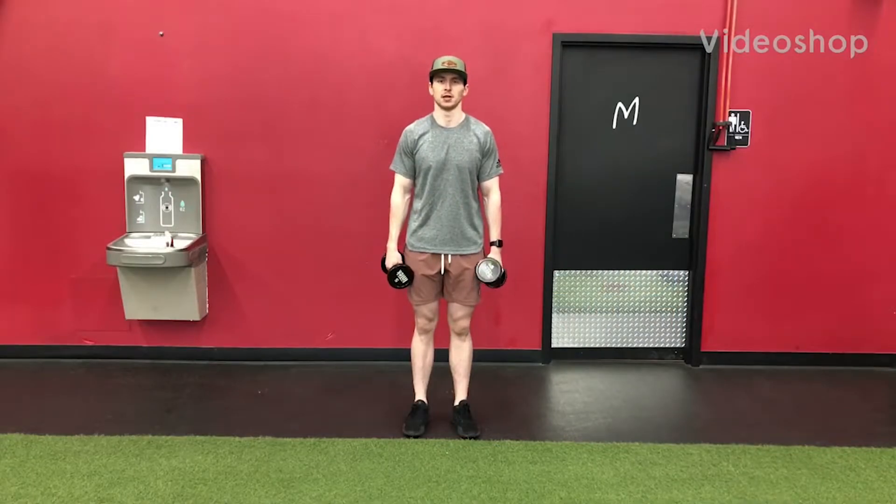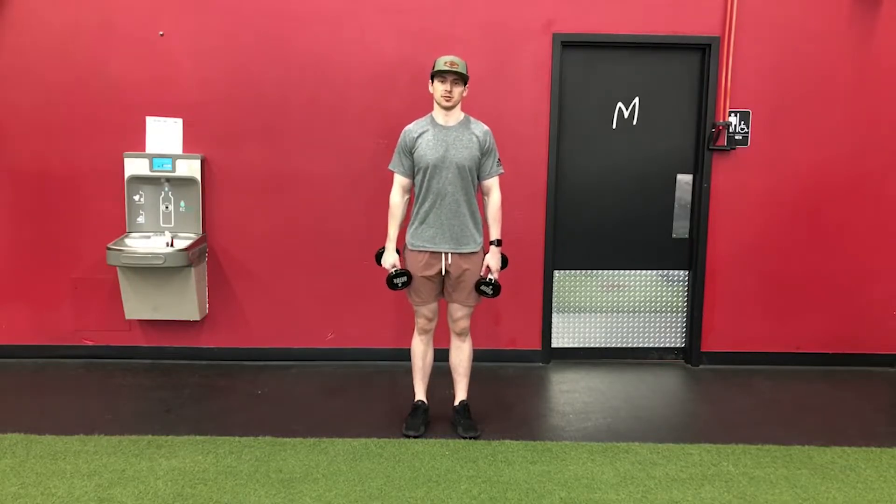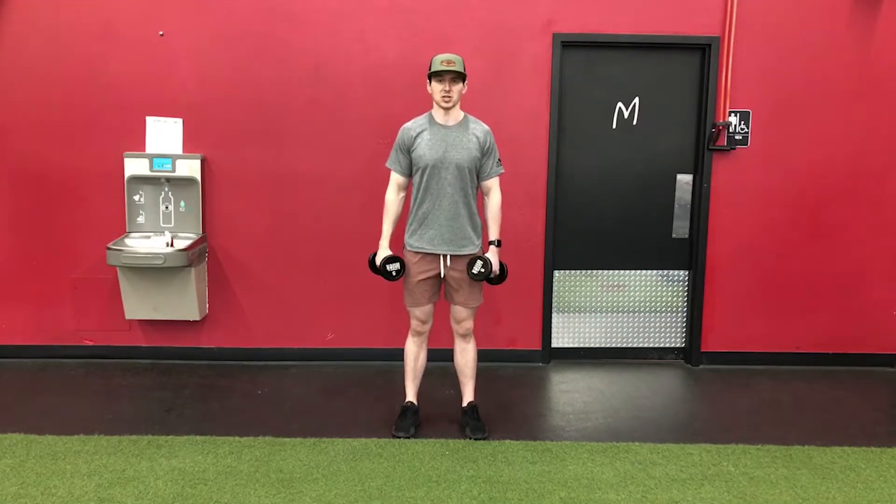Standing dumbbell scarecrow. I recommend starting with a light load, possibly no load at all, depending on your shoulder health, your range of motion, and your relative strength. When we get set up, we're going to go to our hinge position.